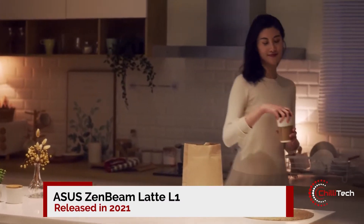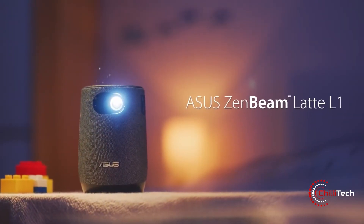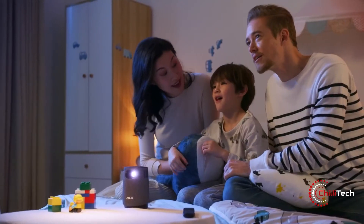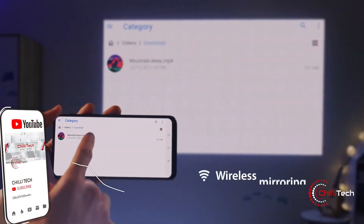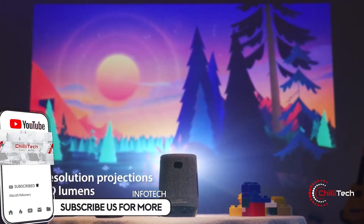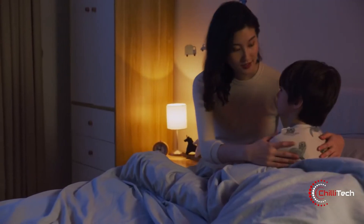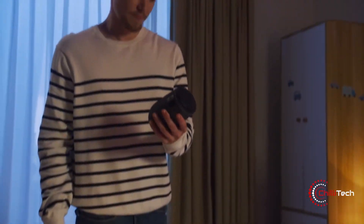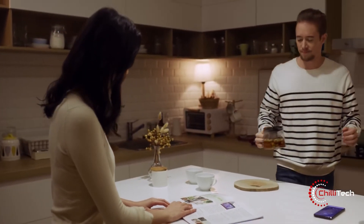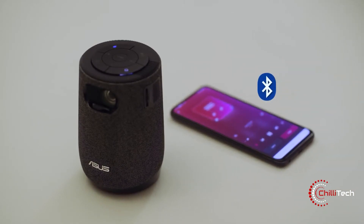Number four: Asus Zenbeam Latte L1. The Asus Zenbeam Latte L1 portable projector is possibly the cutest little projector you've ever seen. This handy gadget lets you take your movies and music with you wherever you go. It has a comfy design with a fabric covered body and a coffee cup shape. The cylindrical shape enhances sound transmission, and the fabric exterior enhances audio sound penetration. It comes with a remote and a built-in battery that gives you 3 hours of use on a single charge. With 300 LED lumens of brightness, the Asus Zenbeam Latte projects at a range of 40 to 120 inches.